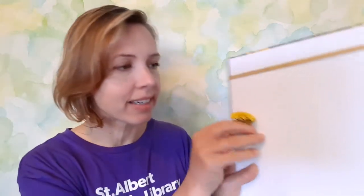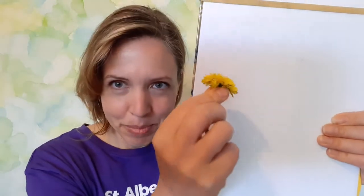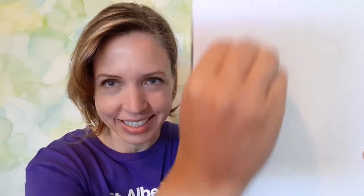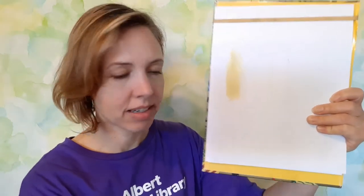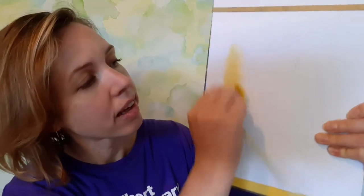After you've gathered your items, you might want to check and see what color they leave on a piece of paper. Some of these are pretty easy to predict and some of them might not be what you expect. For the dandelion, pretty easy to predict — we're going to guess yellow, and yes, we do get a nice yellow from that.